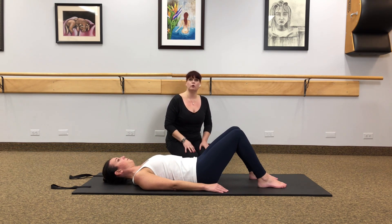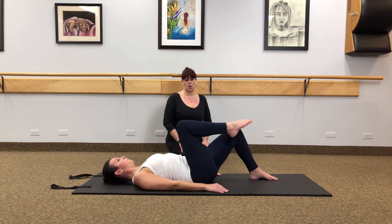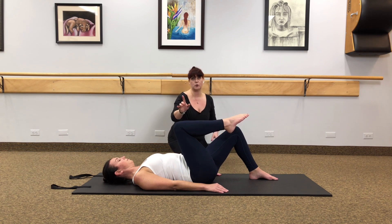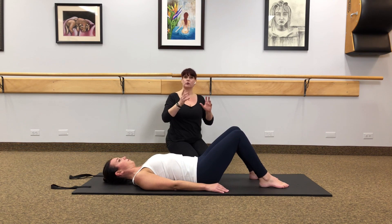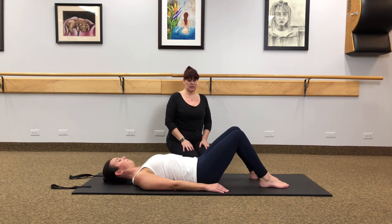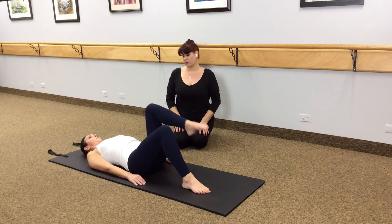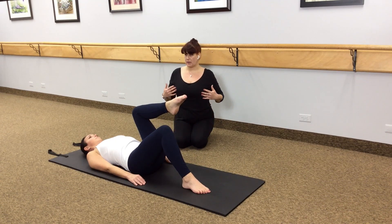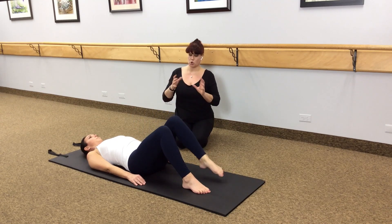Now we're going to throw in a little movement. Take another deep inhale expanding the chest. As you exhale, let that right knee float into the chest gently. Hold there with no movement. Take another deep inhale through the nose, then exhale and let that foot gently replace down on the mat — the goal is to not wiggle those hips around. Another deep inhale with no movement, expand the chest, then exhale and float the left knee into the chest. Take another deep inhale and expand the chest, then on the exhale let that foot float down smoothly. Try and keep those hips still.